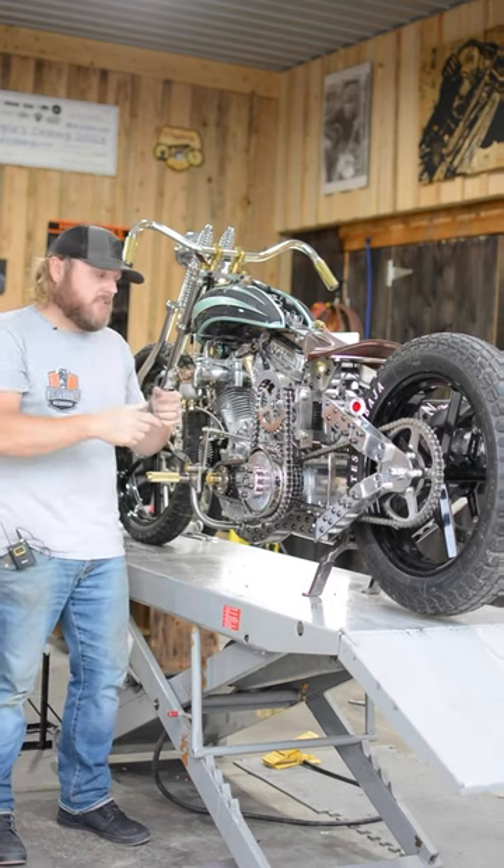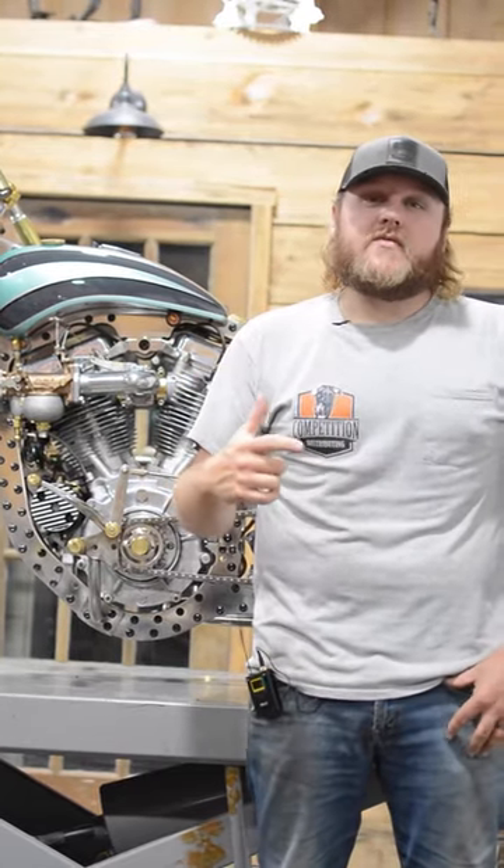It also corrects the spinning direction of the inertia starter. If you guys like this build, make sure you stay tuned for the next one — I have another crazy idea in the works.